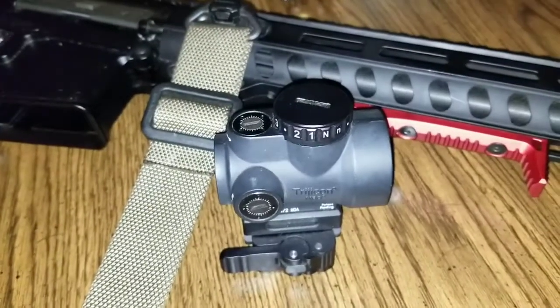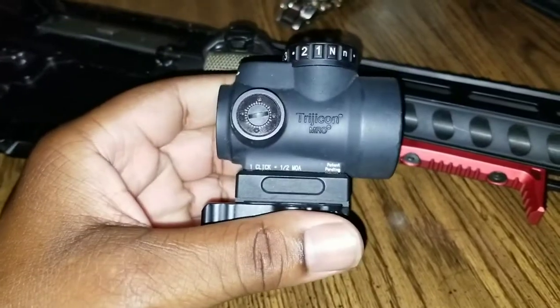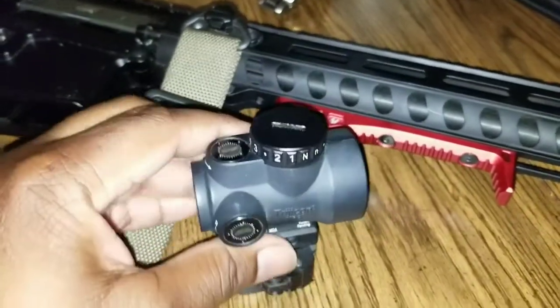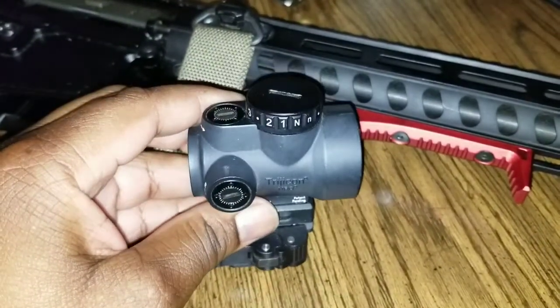What's up everybody watching on Instagram and YouTube. This is a long-term update on the Trijicon MRO. I've had the optic since September of 2018, and the date that I'm recording this is June the 26th, 2020.